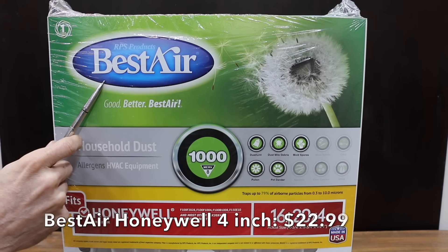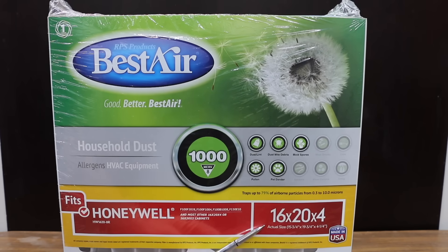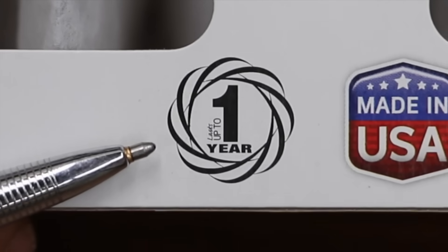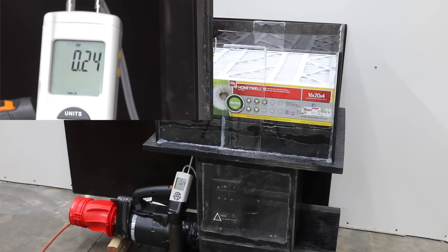At $22.99 is this Best Air Honeywell brand MERV-8 filter. Unlike the others, this is a 4-inch filter that captures dust and lint, dust mite debris, mold spores, pollen, and pet dander. It will last up to 1 year, is made in the USA, and has 12 filter pleats. With a static pressure of 0.23, this is the best filter we've tested yet, and the 4-inch Honeywell takes the lead.